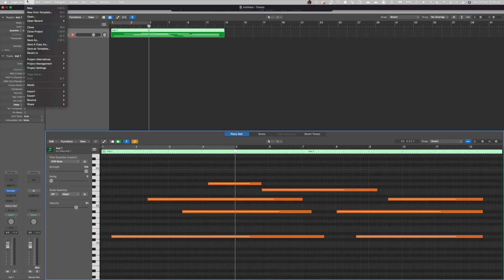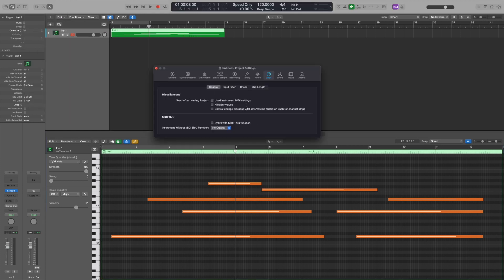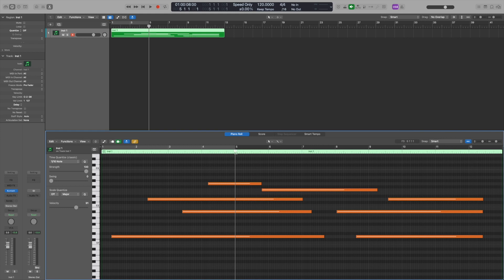Head up to Logic Pro, up to File, jump into Project Settings, and jump into MIDI. In there are a lot of different useful controls, but we're going to jump over to Chase. Essentially what MIDI Chase does is have Logic look back over what it's doing and chase up those MIDI notes to be able to play them. All we need it to do is play back a sample even if the note has already been started — whatever is under the playhead gets played. Simply turn on Chase Features: Notes.